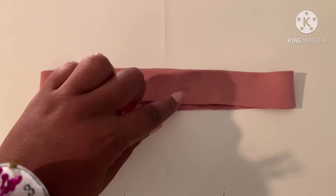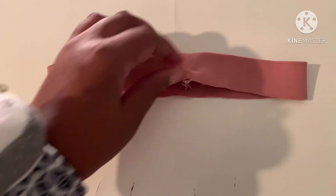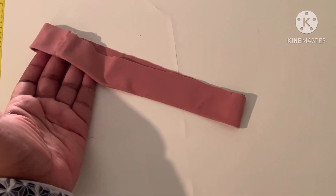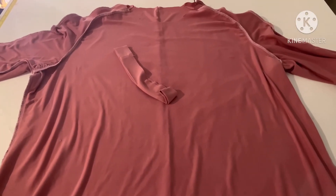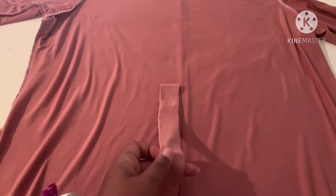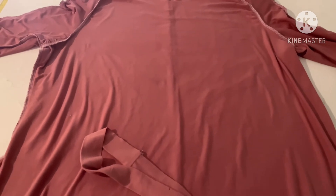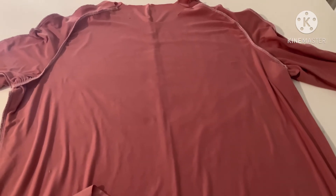For your neckband, after you sew the ends together, fold it in half with the wrong sides facing and press all the way around. Then you can attach it to your dress. Now that you have your front and back pieces sewn together — the sleeve across the top sewn and your side seam sewn — the only thing left to do is add your neckband. I'll pin that and show you what it looks like before I take it to the sewing machine, then hem your sleeves and hem the bottom and you'll be all done.